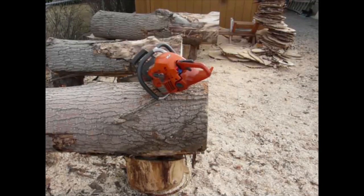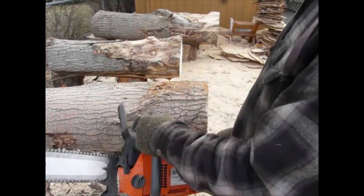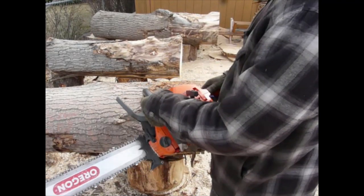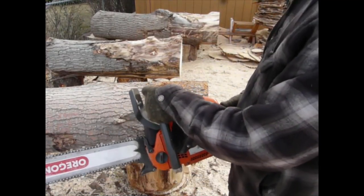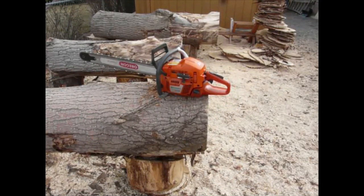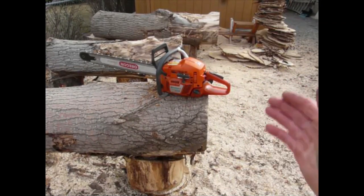Now let's take a look at the straddle method. If you're starting your saw this way, make sure the chain brake is actuated, get the choke out, put the pistol grip between your legs like this, and pull hard on the starter rope. That method works pretty well when you have a decompression valve and the saw is in stock form. When it's ported and doesn't have a decompression valve, you're going to find yourself having to pull on that handle pretty hard.